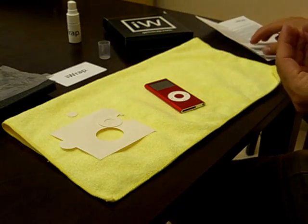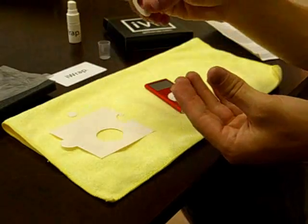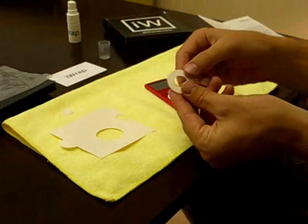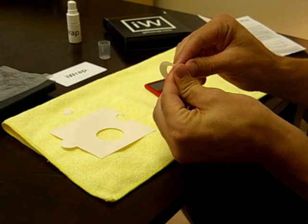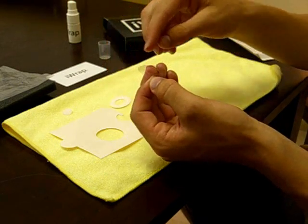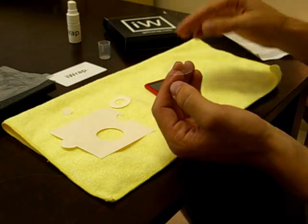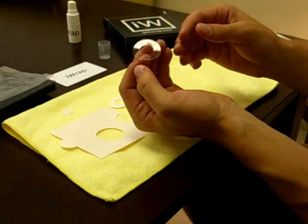I'm going to go ahead and take one of these smaller pieces — as the helpful hints suggest, maybe the click wheel or the select button. I'm going to start with the click wheel here and remove that. The reason we spray our fingertips is because when we remove this liner, we don't want our fingerprints left on the adhesive, so you'll see them as you stick it on your device. No fingerprints.